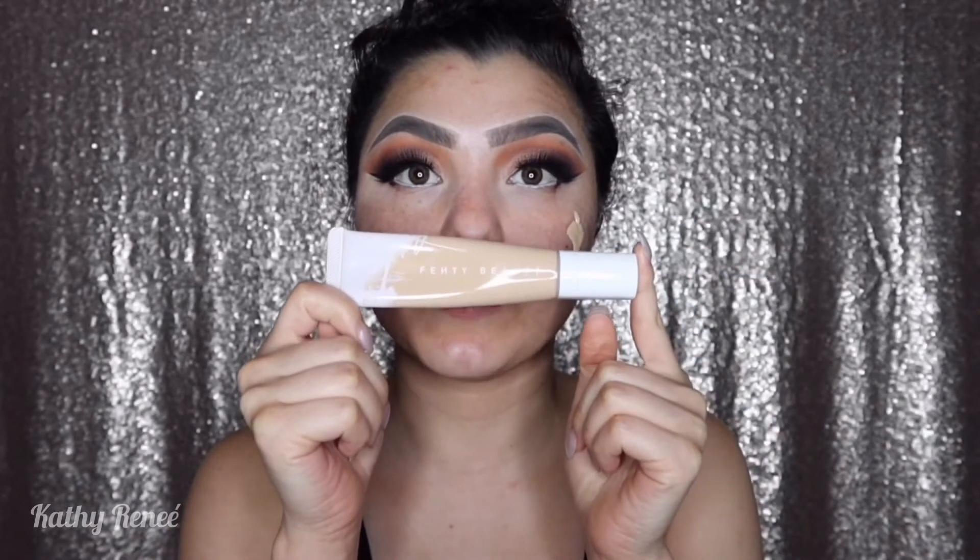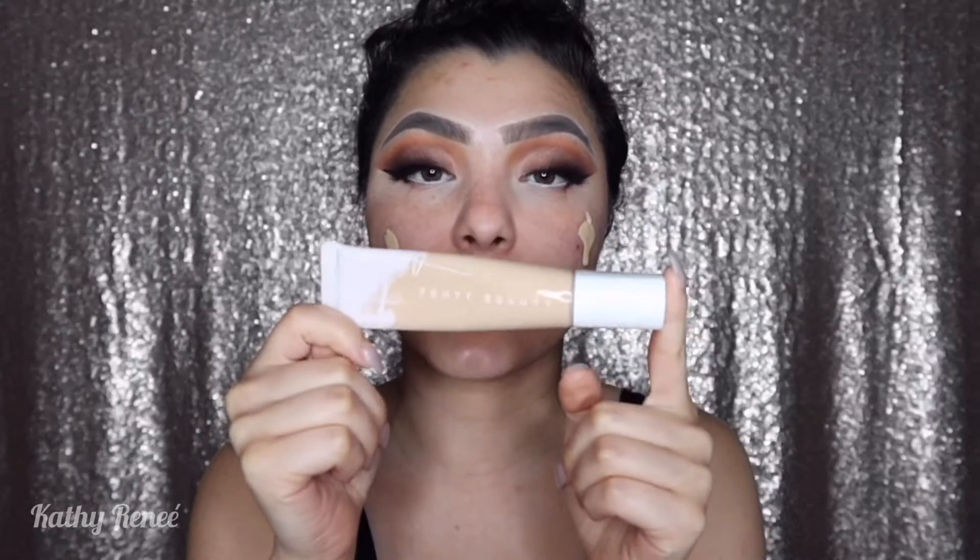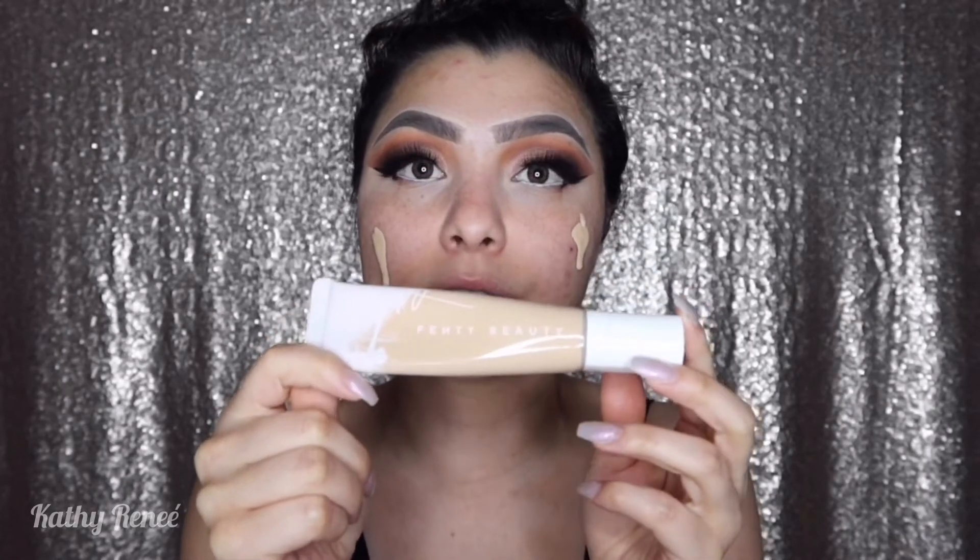For foundation I'm using the Fenty Beauty Pro Hydrating Foundation in the color 190. I have two pumps on each side of my face — the drip is lowkey satisfying. Using a wet beauty blender, beat your face gently all over.